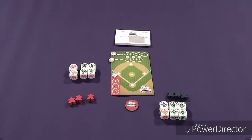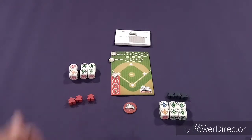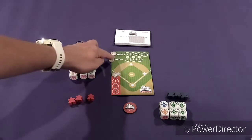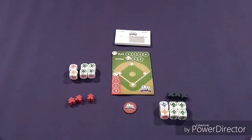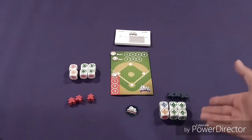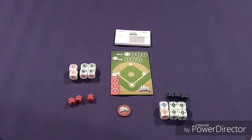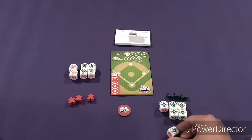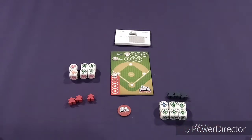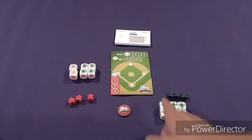So the team with the chip — which is on the red side — gets to choose if they would like to win the tie. The red team could choose to take a strike and move the marker up, but if they do that, they have to flip the chip and give it to the blue team, giving blue control. If they don't want to do that, they can opt to keep the chip on red and go with the ball result instead. If one team had rolled five balls outright, that would just beat the four strikes with no tie to resolve.